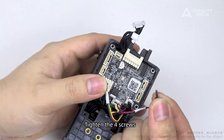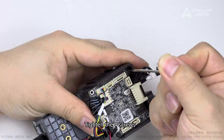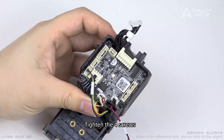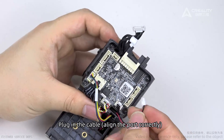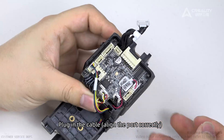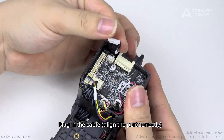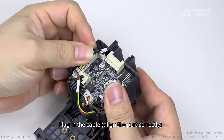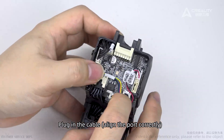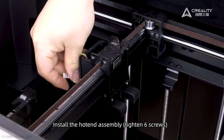Tighten the screws. Plug in the cable, align the ports correctly. Install the Hotend Assembly — tighten six screws.